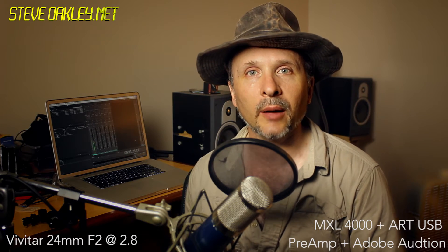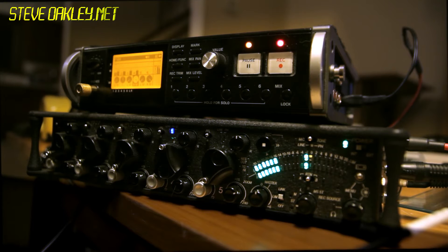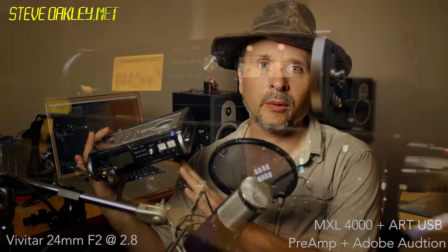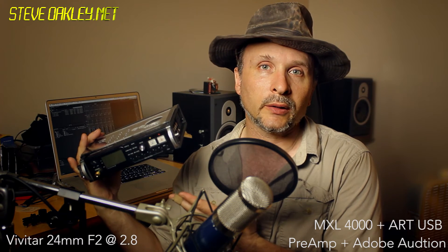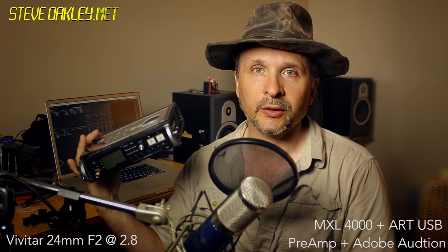Today we're going to take a look at how to lock up a Tascam DR680 to a Sound Devices 552. In and of itself, this unit doesn't have a way to directly sync using timecode or video or anything obvious, but I'm going to show you how to do it in just a second.